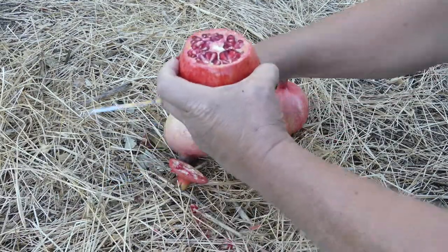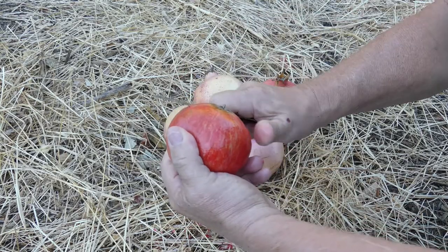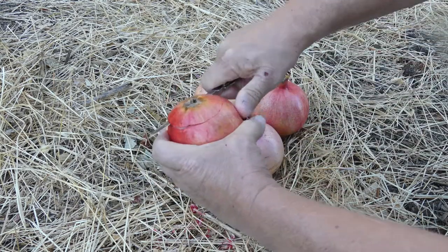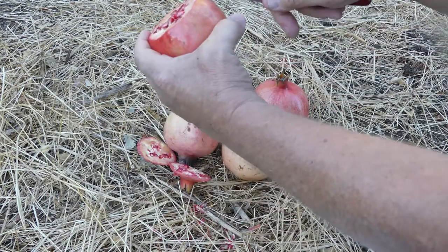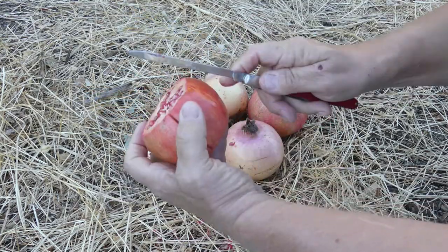Just cut the top off like that. Then do the same on the bottom — just score the bottom around like that. Cut through, and then just score the side like this.